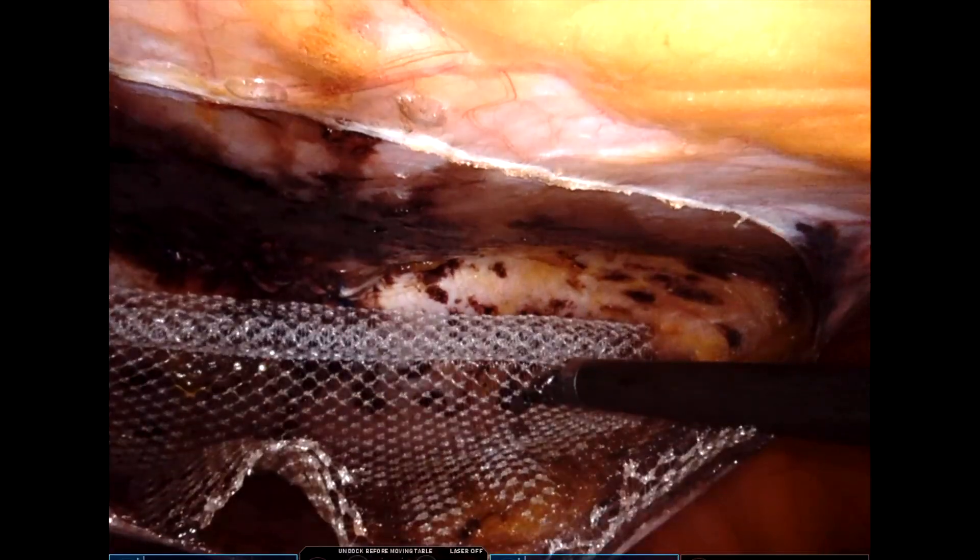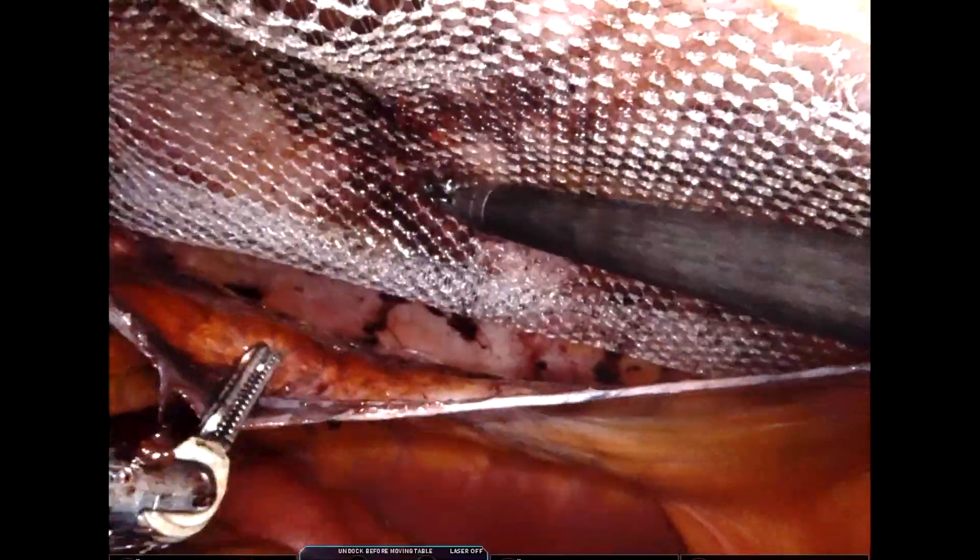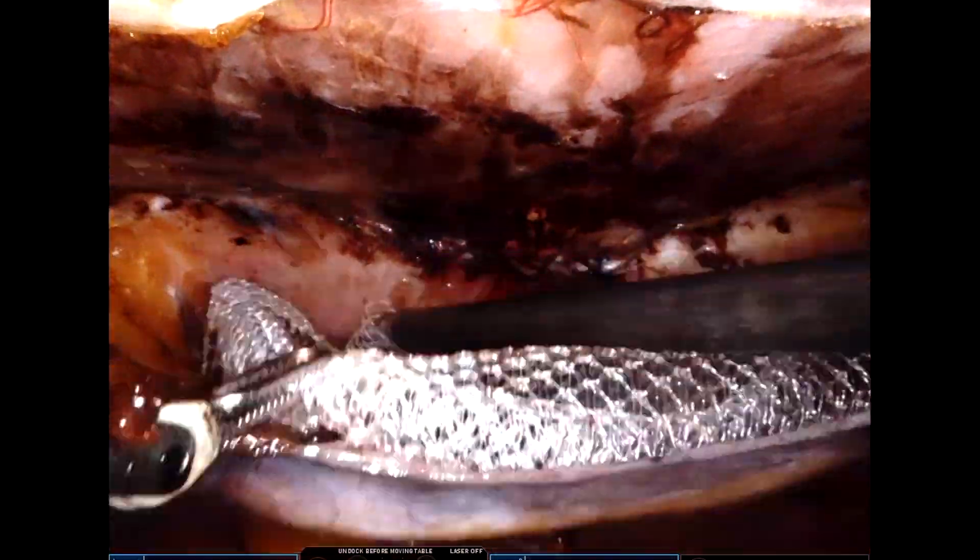This is a 15 by 12 centimeter mesh that is being used here. We find unfolding the mesh easier if it has been folded from both ends toward the center, unlike here where it was folded from one end.